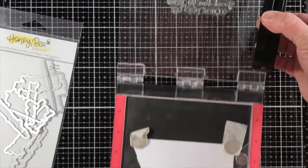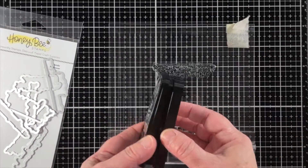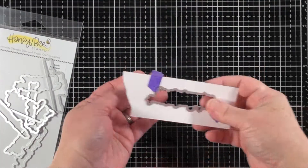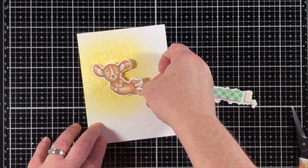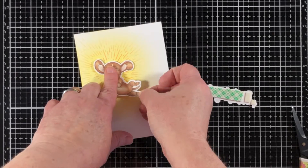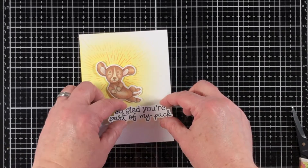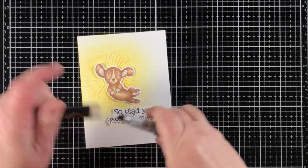The Friends Forever stamp set has coordinating word dies that surround the sentiment, which means I can place this sentiment anywhere I want to and not have to worry about a banner strip or whether it's going on top of some ink blended background — it doesn't make a difference. It's perfect. I'm adhering the doggy down with some double-sided foam adhesive and the sentiment as well. So easy and so cute — this little guy is so cute.